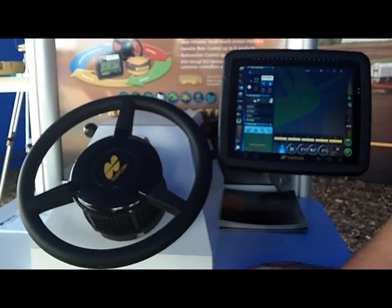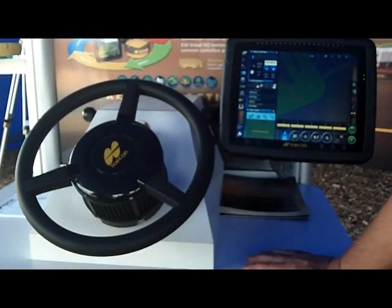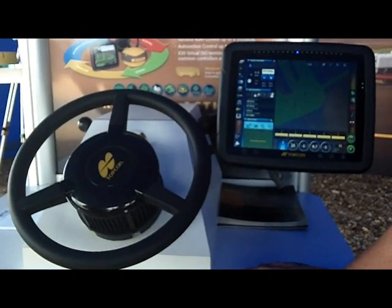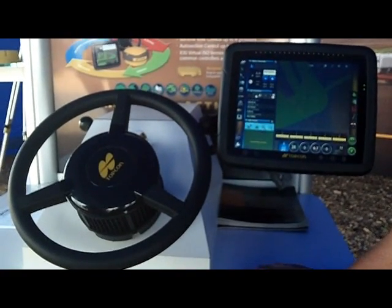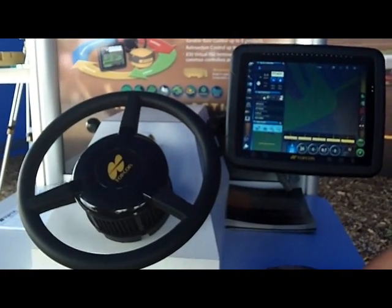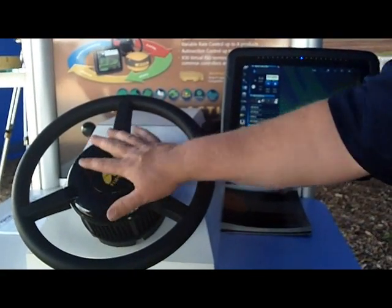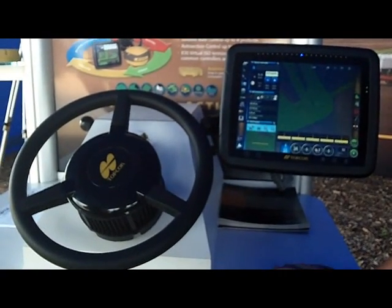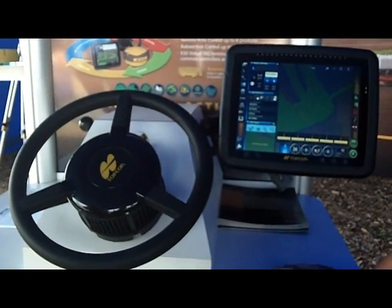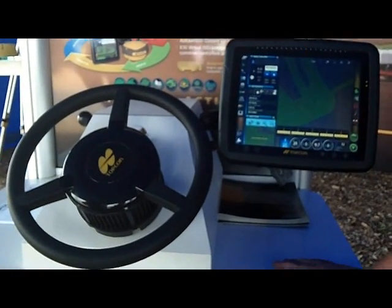Topcon is known for really refining its aftermarket products. Tell me what vehicle platforms this system is available on. It's currently available on all current production model products. If they're steer ready from the factory, we can direct interface. If they're not steer ready from the factory, we can use our electric steering wheel as an aftermarket product. We're bringing more and more kits to the market every day. Anything we're lacking, we're working on. Thank you, Ron.